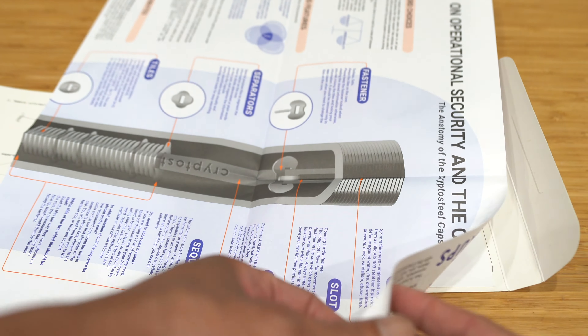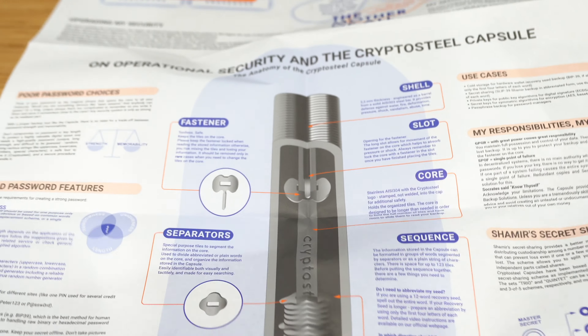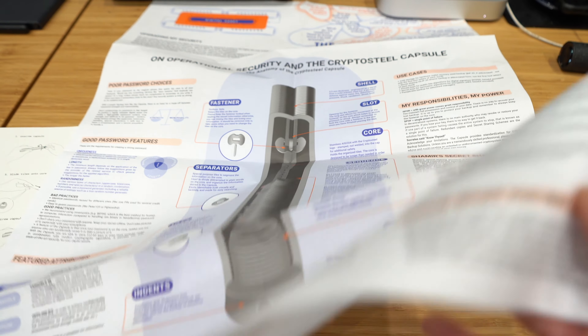The instruction is huge — it's like a poster. That is a mother of all backup. Now this is what I call an instructional poster.